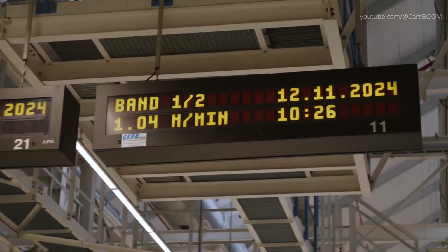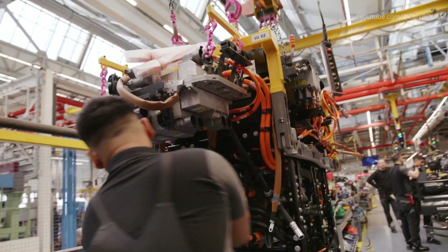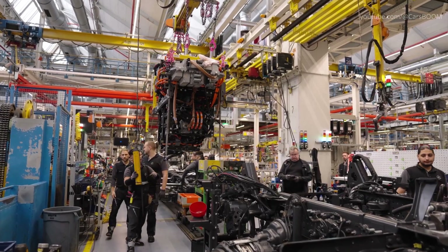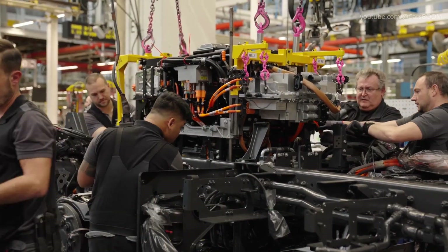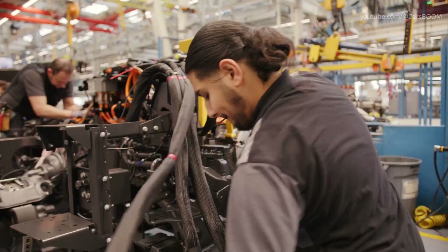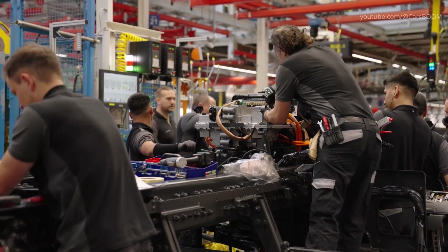The E-Axle is an advanced axle that integrates an electric motor and transmission into a compact unit, delivering higher efficiency and performance. At Werth, technicians and automated systems install the E-Axle onto the chassis, securing it with precision to align with the truck's weight distribution and performance needs. The front gearbox, a critical element for power distribution, is fitted during this phase using specialized mounting equipment for precise placement and secure attachment.